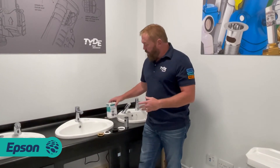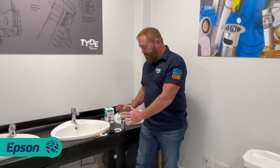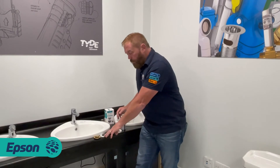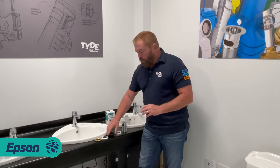So here we are - it's the Epsom basin waste and it's got the Basin Mate inside that box. So you get all this in the box: the pop-up waste, the brass back nut, the foam washer, the rubber washer and the plastic washer to stop it tightening up onto your wash basin.